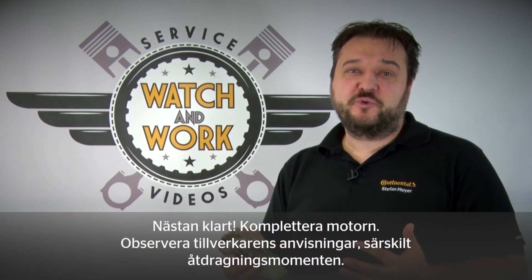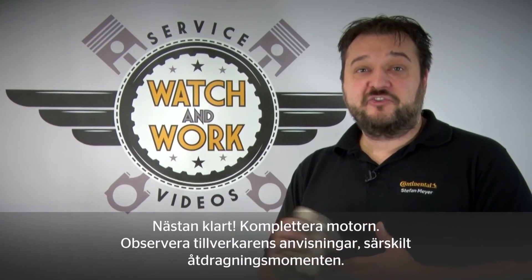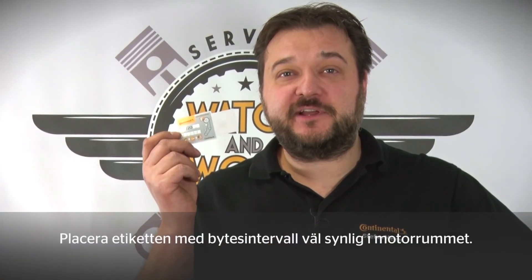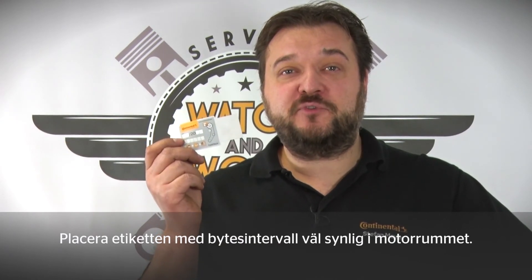Okay, you're almost there. You now just have to complete the engine. Please follow the manufacturer's specifications carefully, especially the torques. Before you get the car back on the road, bear our quality stamp in mind. Place our change sticker in a clearly visible location in the engine compartment, so the customer can see that you've installed a quality product.